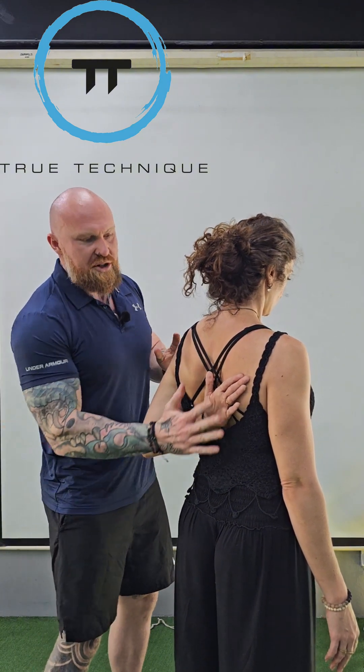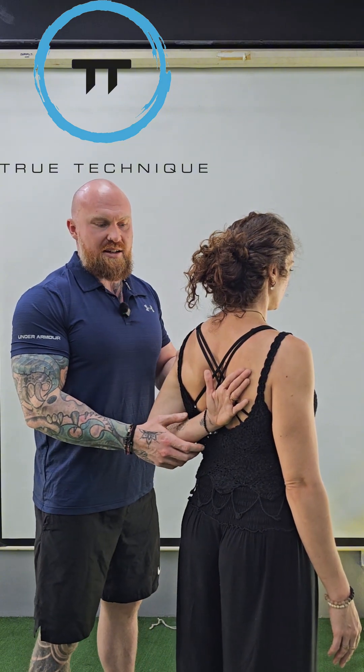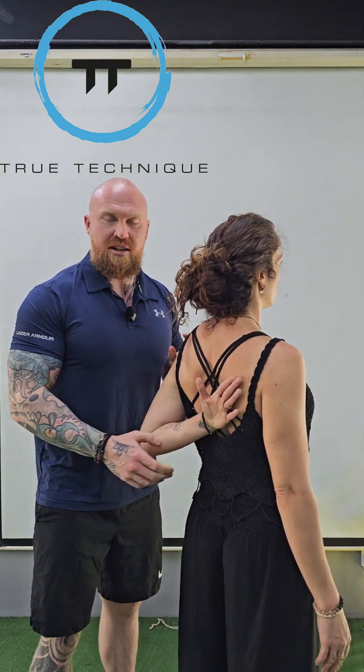Particularly as they reach up, watch for any elbow extension as they try to reach through. That might be a key indicator — when they lift their hand away, they may have extended to cheat their way up the back.